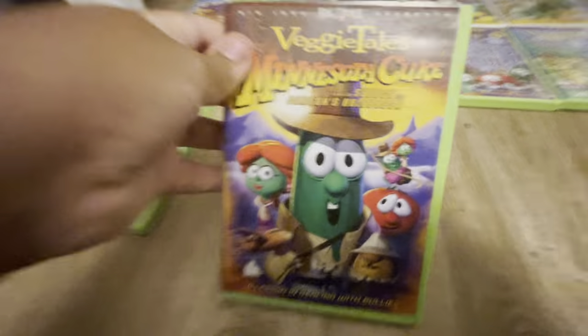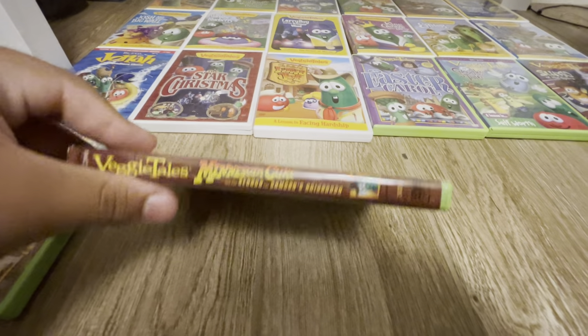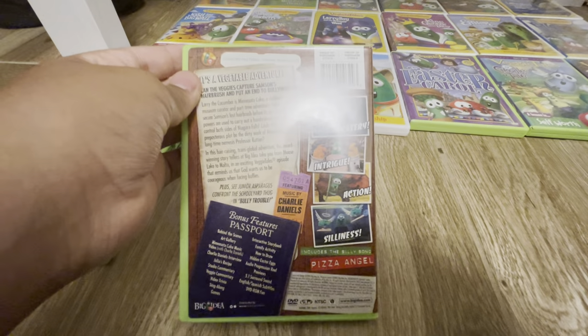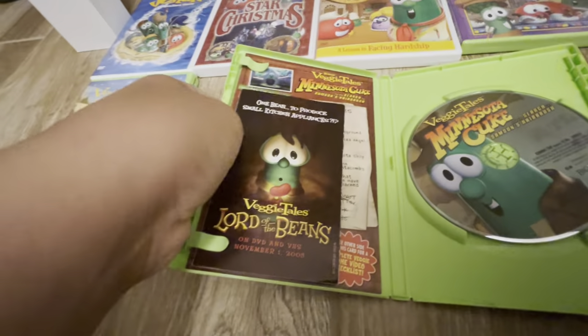Here is Minnesota Cuke and the Search for Samson's Hairbrush. That's the front, the spine, the back — there's some glare — and then here is the disc. It also has some of these inserts.